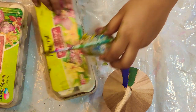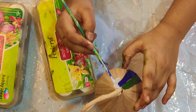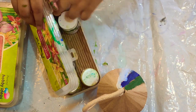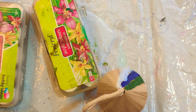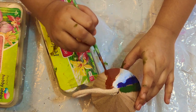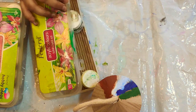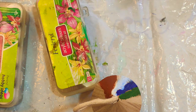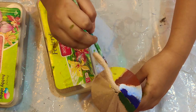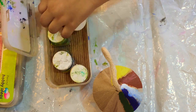Now, we are using white color. Now, we are going to use brown color. Then, we are going to get yellow. Now, we are going to use green color.